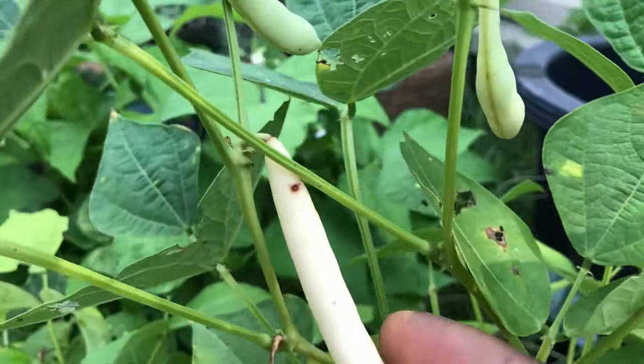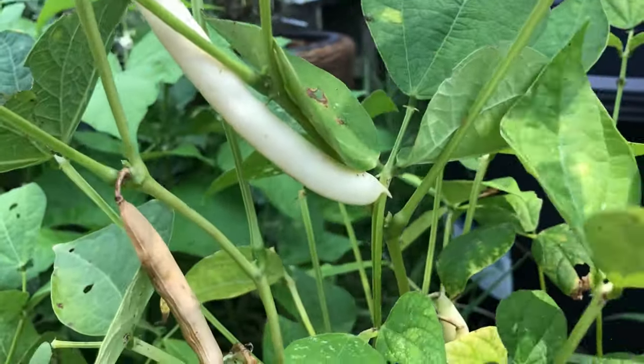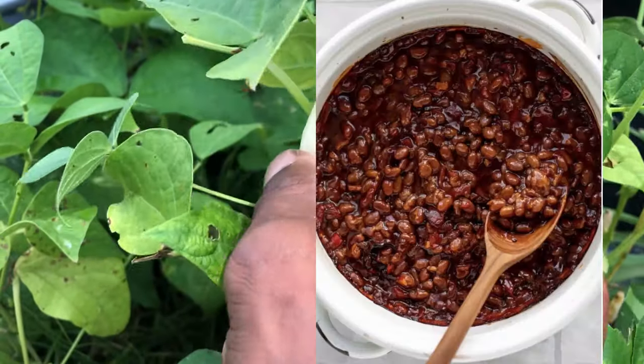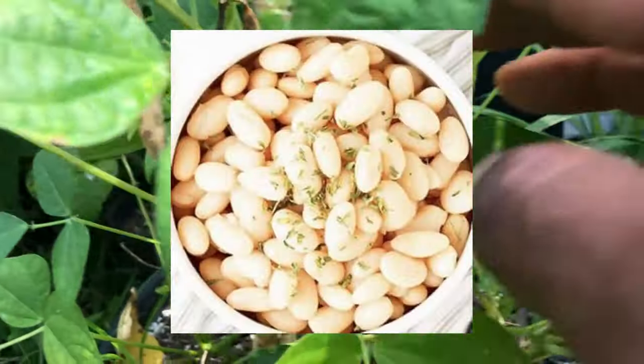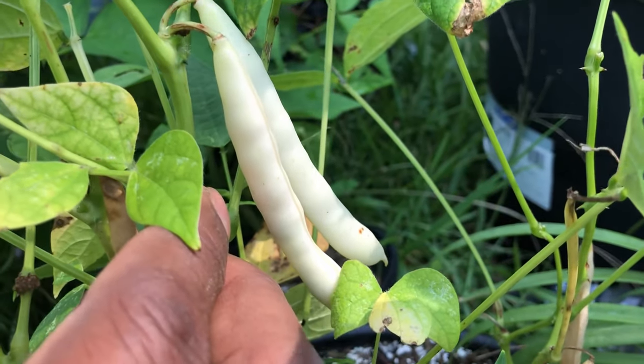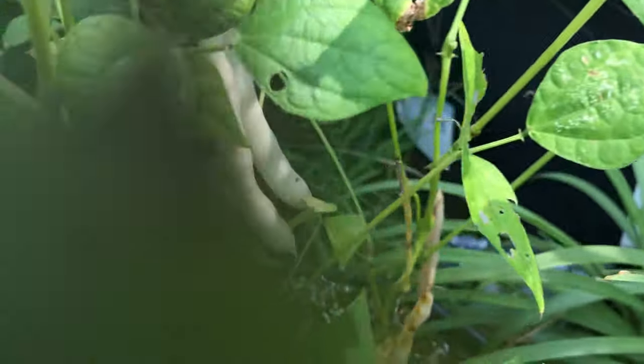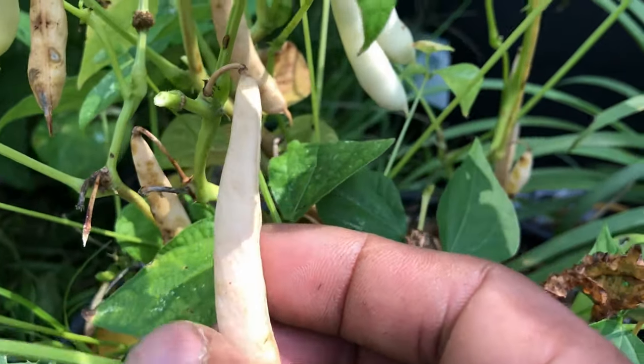So far so good. One of my favorite meals is baked beans, and I'm not even embarrassed to say that I never knew the brown baked beans are actually white navy beans. To the best of my understanding, I think you're supposed to let them dry out on the vines. And again, this is an experiment for me, so I'm not even going to say that I know what I'm doing.